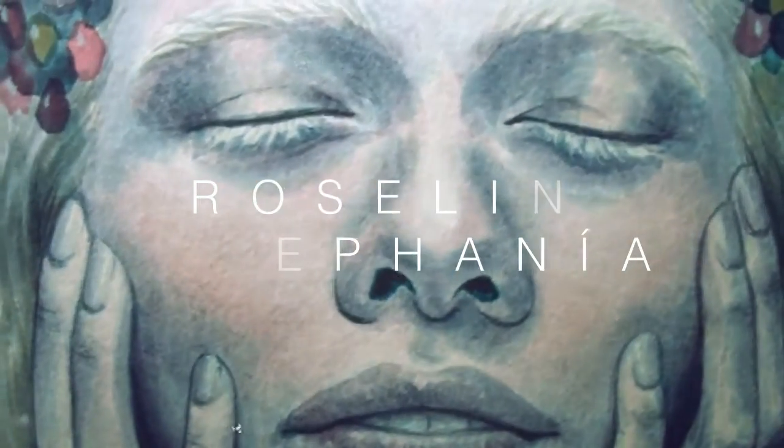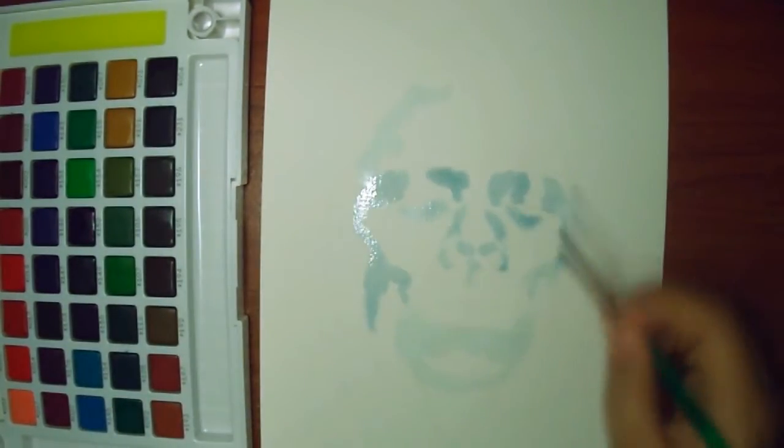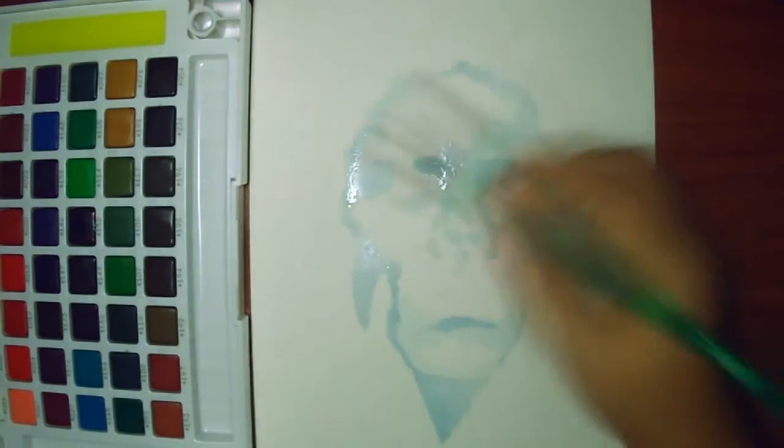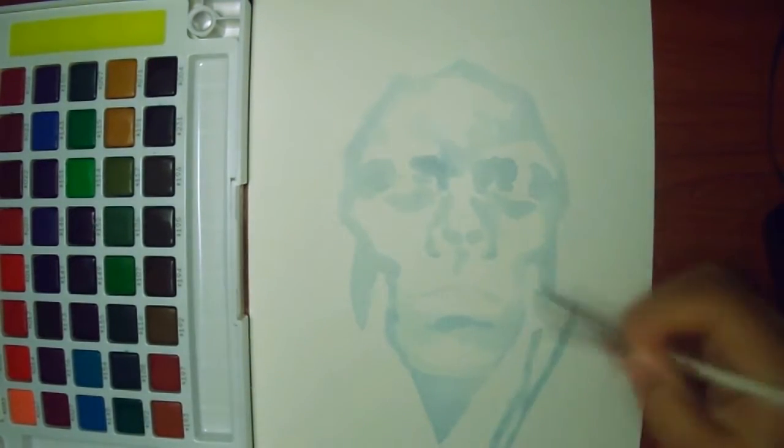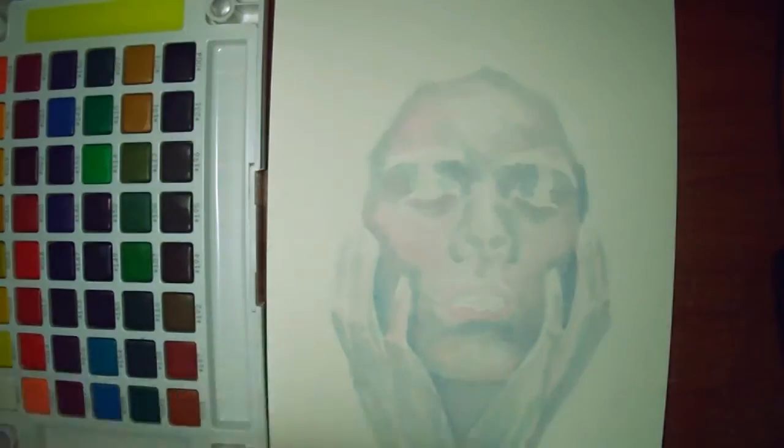Hi! In today's video I'm going to show you this drawing I made at the beginning of this year. It's my favorite so far. Before actually getting started, if you speak Spanish, I made a time-lapse video of this same drawing in my main channel. I give advice on how I blend my color palette and how I choose and mix my watercolors, so you should go check it out if you're interested.